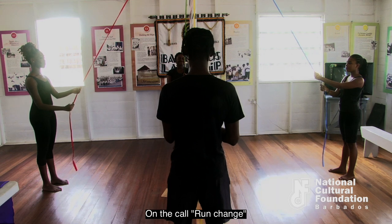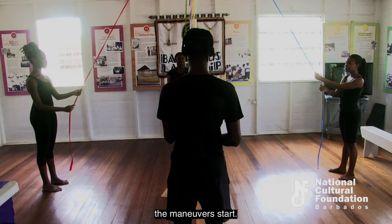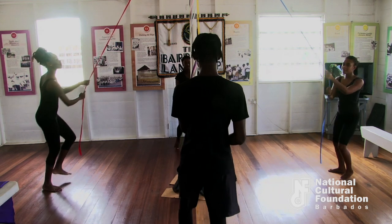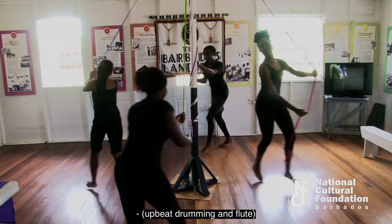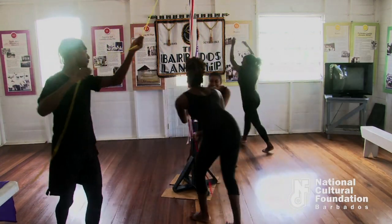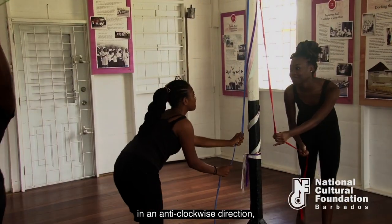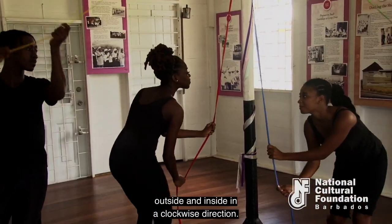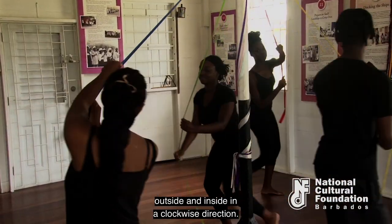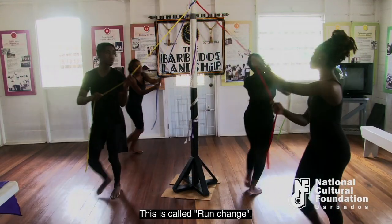On the call 'run change,' the maneuvers start. Members will either go inside or outside in an anti-clockwise direction, and those facing left go outside and inside in a clockwise direction. This is called run change.